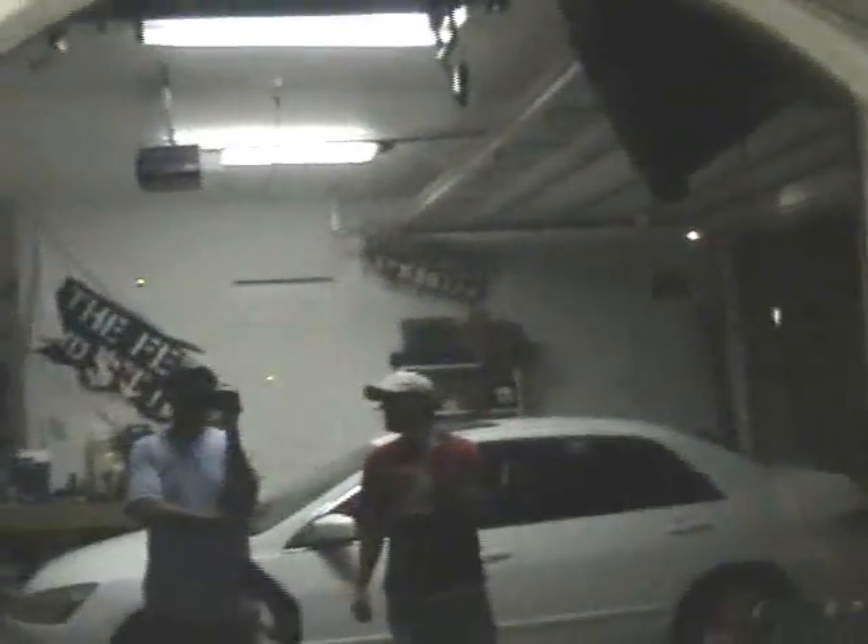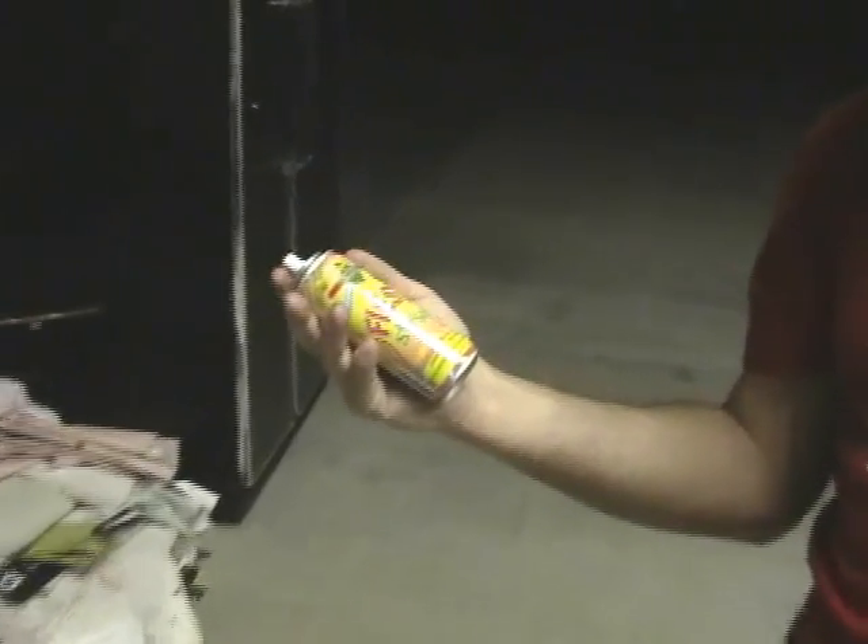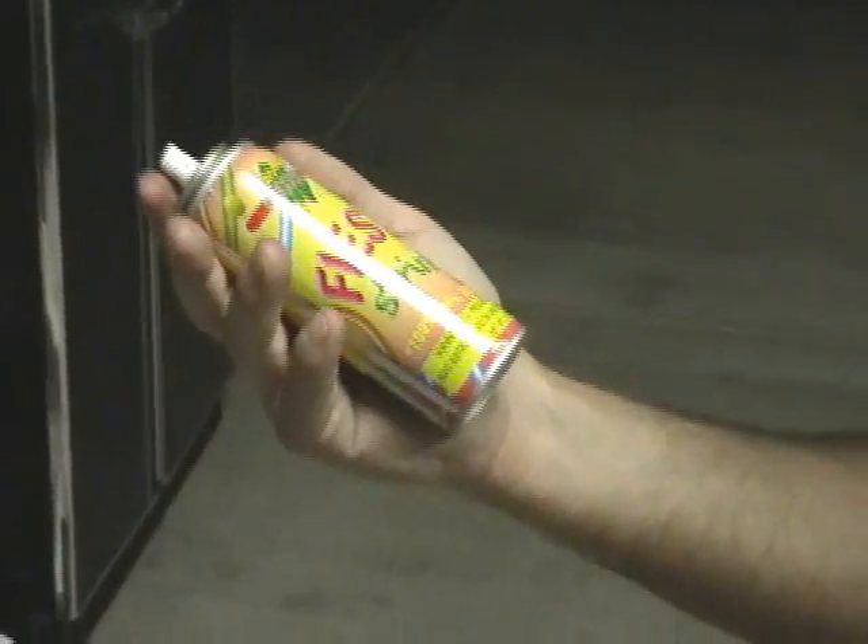We're gonna demonstrate how to get this to stick to a glass surface. You don't want to apply too much pressure — you want it to stick. So, first of all, don't be wasting it. A person would normally get up there and just go crazy like this. And look what's left — not much there. You could poke somebody's eye out, too. You gotta be careful.